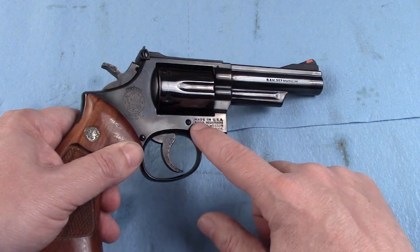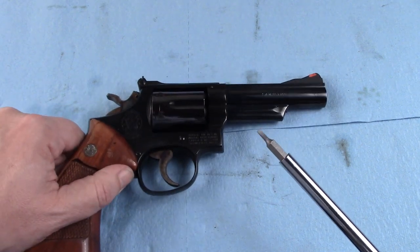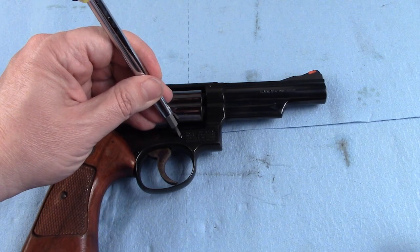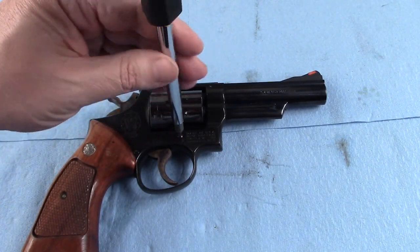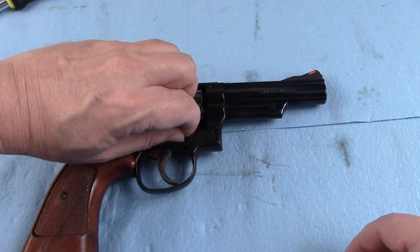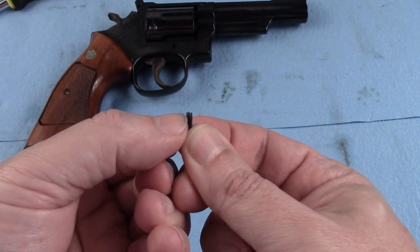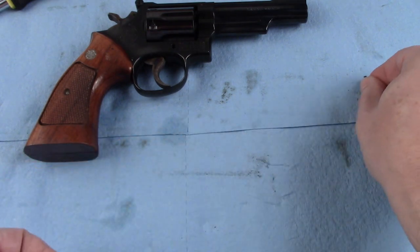Now the key to this is: use the right type of screwdriver. You do not want a screwdriver that's got a bit that's too wide, and you want to make sure that it's a screwdriver for a gunsmith because you do not want to mar this particular screw. We will go ahead and remove the screw — and there is something a little bit special about this screw. As you can see, it's kind of smooth right down here where there are no threads. So we are going to set that over to the side.